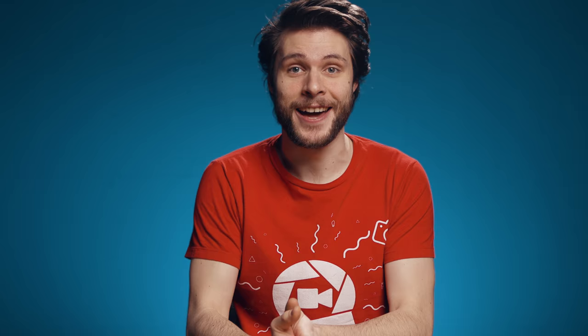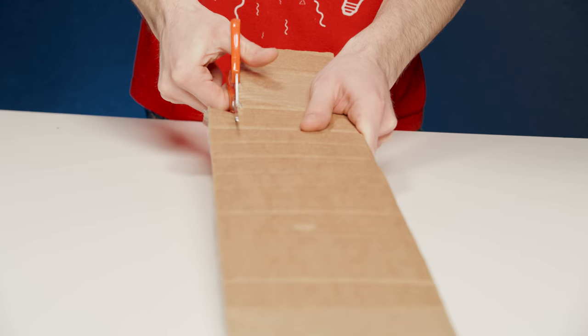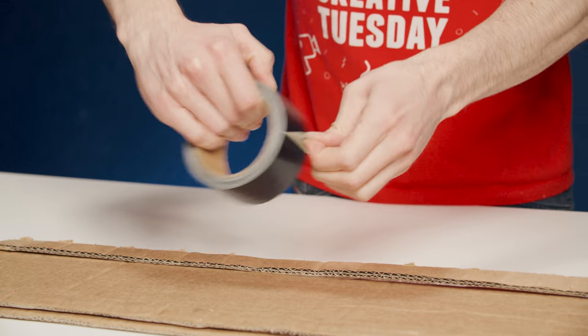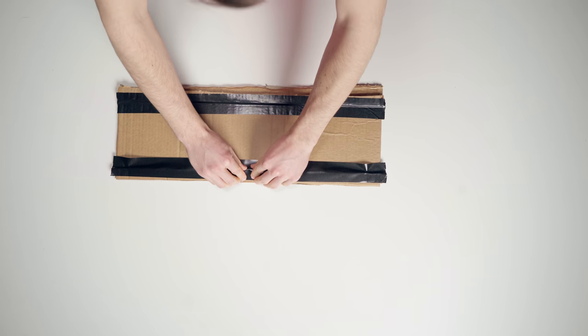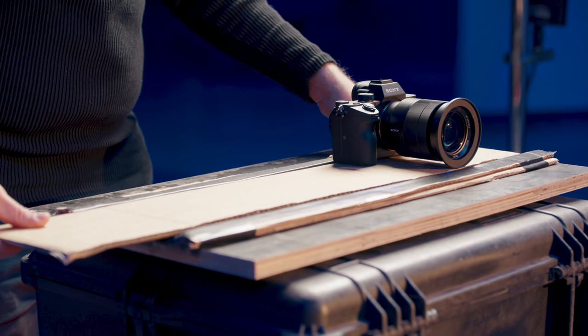Let's start off with hack number one: a camera slider. Cut out a long piece of cardboard and a smaller piece that fits in that large piece. Then cut out two long strips that have the same length as your long cardboard piece and tape them to it with gaff tape, making sure the smaller cardboard fits within. Put your camera on it and pull the top cardboard — it will glide the camera nicely and stay fixed. Bang! A camera slider.